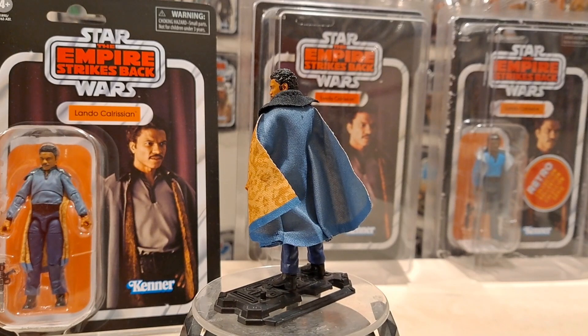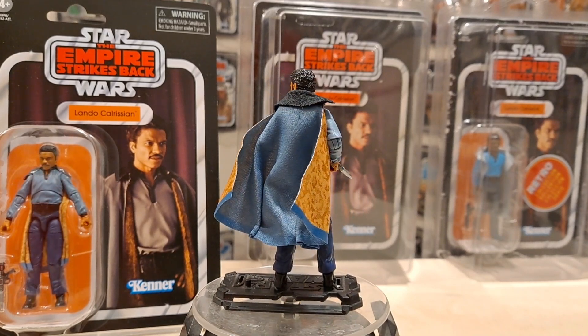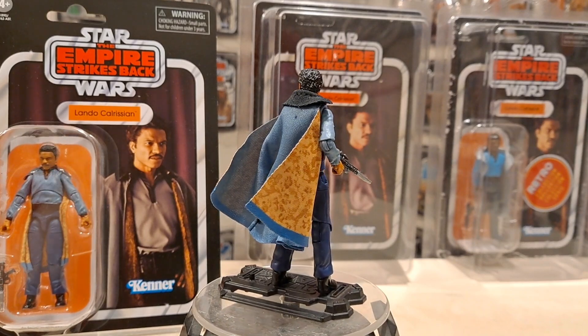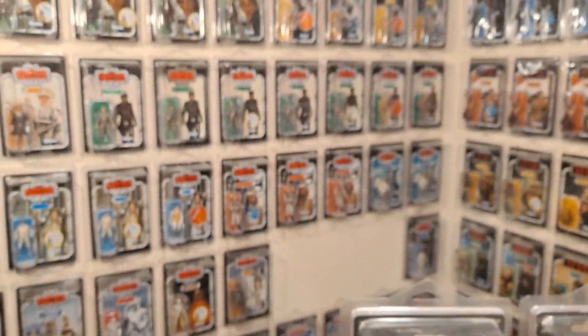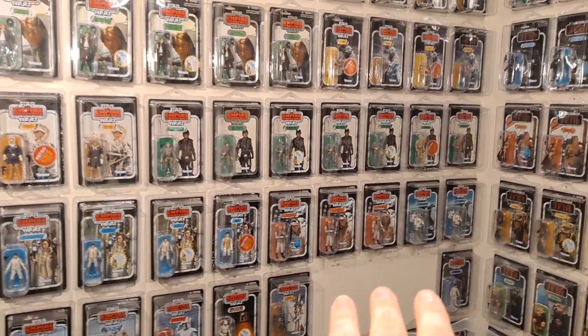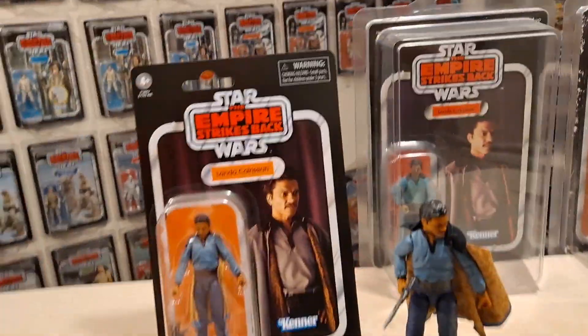Weird color and stuff but we'll get into that later. Just for fun I thought I'd show you these other two in the background - you might see there's a space of three figures missing on the wall. Well, that's these three here. I put them all together - the variants, almost, of sorts.